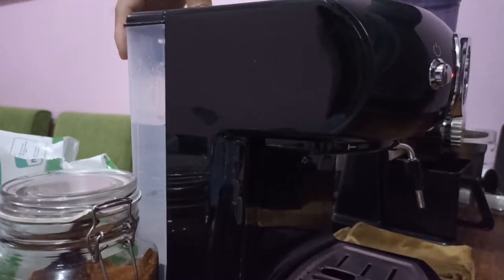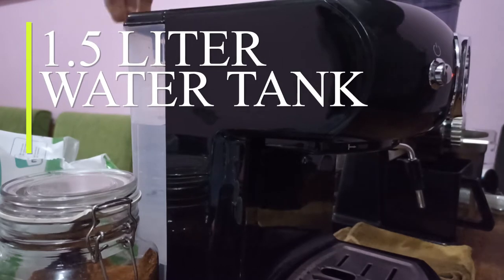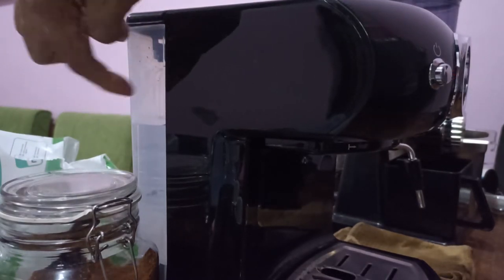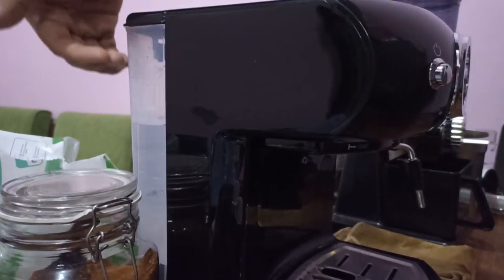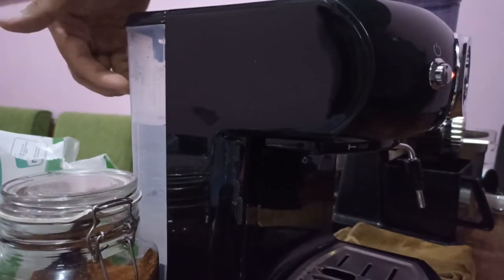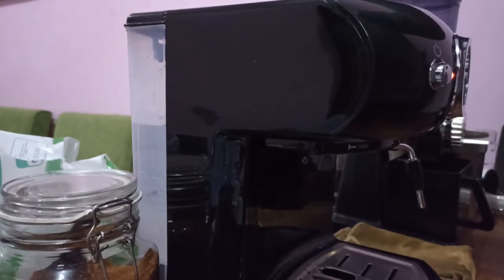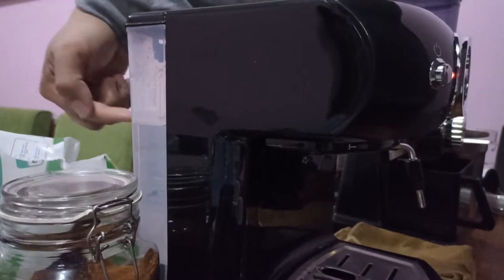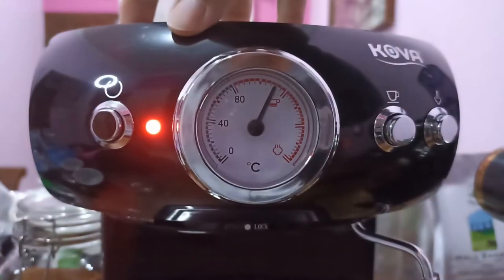In the back here we have a 1.5 liter plastic tank made with transparent plastic so you can see the water level. For me it's an intuitive design because this machine doesn't have a water level sensor — so you just keep your eye on the water level.